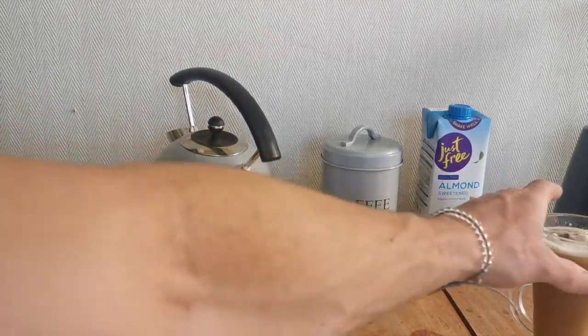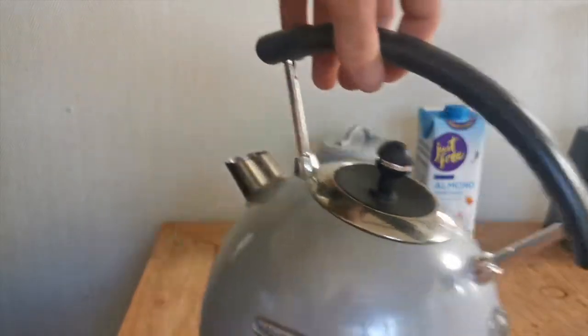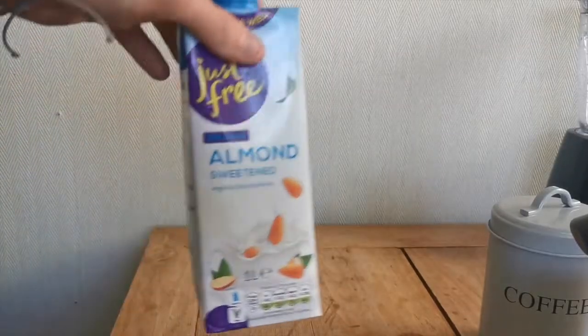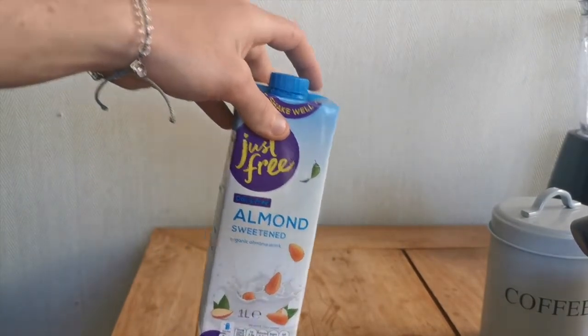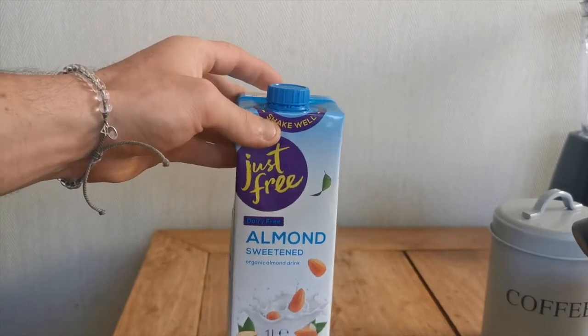To make this iced coffee you need a glass, a kettle which is already boiled, instant coffee of your choice, and a milk of your choice. This is almond milk, but you can use coconut milk, soya, or semi-skimmed milk depending on whatever you want. The one we're using is sweetened — it's not the lowest calorie but it's definitely the best tasting.